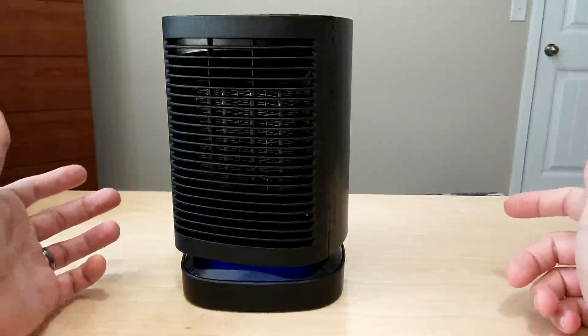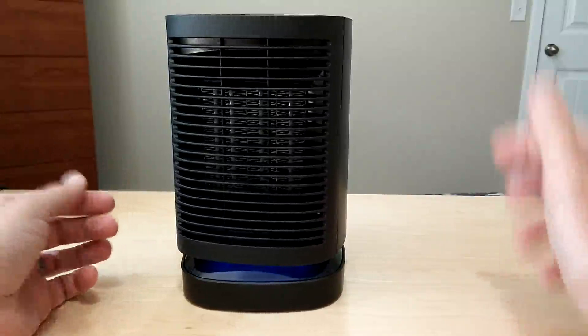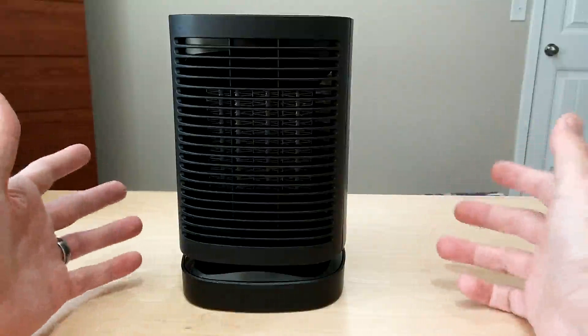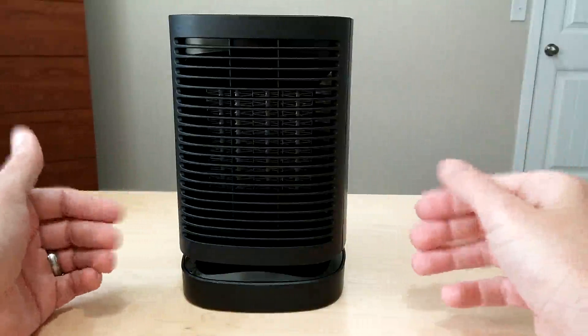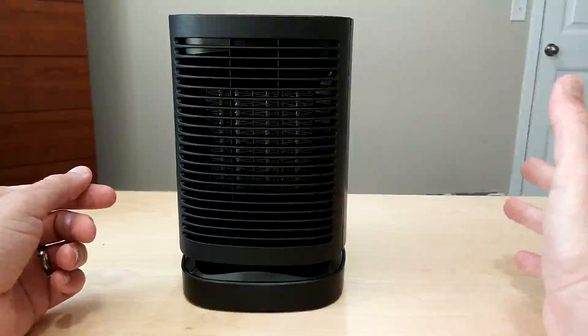It's fairly quiet — not obnoxious at all. When you turn it off, it goes into a cool-down mode where it continues to push air through to cool everything off before it totally shuts off.